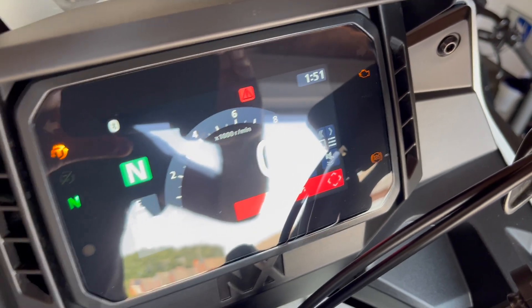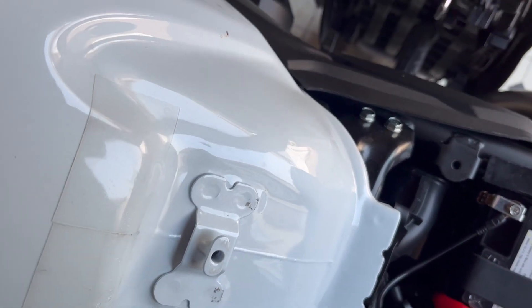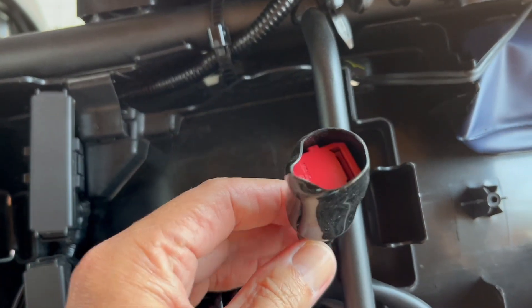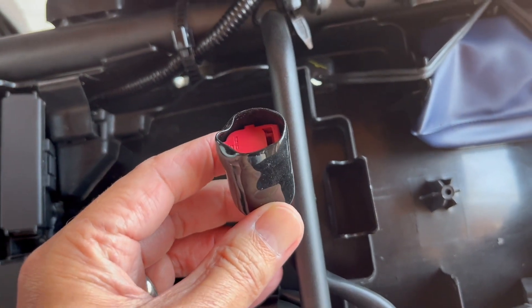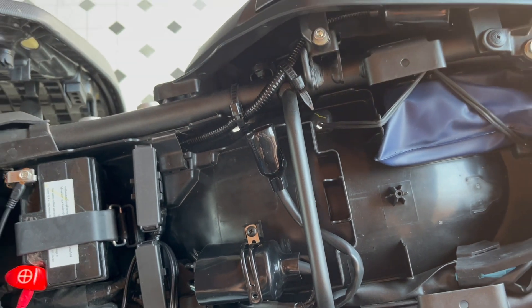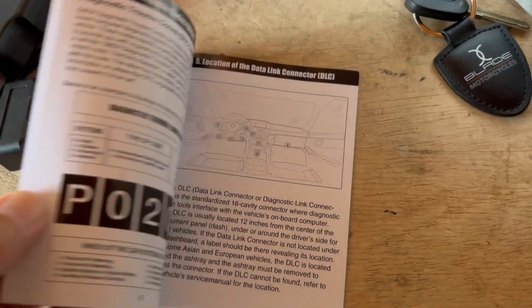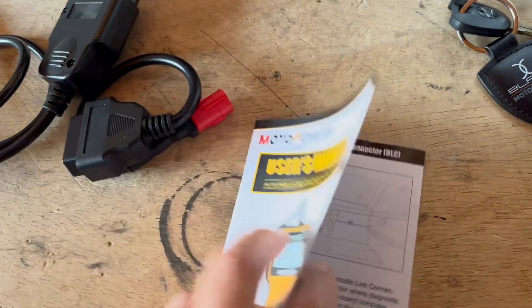What you need to do is first remove the seat, which is a bit difficult. Under the seat it's difficult to see exactly where the port is, particularly as there's a bar in the way. But where the bar is you can actually see this underneath — hidden away inside here with a cap on it. That is the socket that you're going to be plugging your device into. The device is the Motor Power OBD2 unit and it comes with a really helpful manual which shows you what you should and shouldn't do.